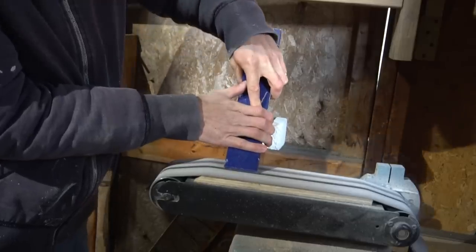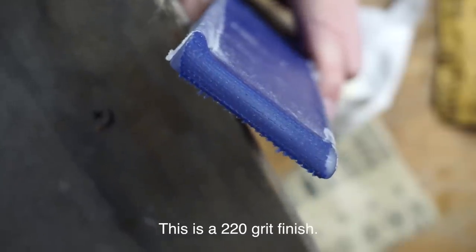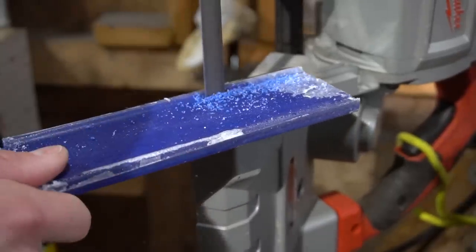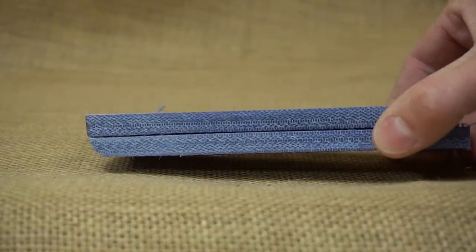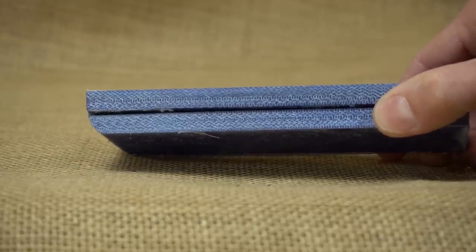After sanding down the end on the belt sander, here's what the finished edge looks like. I then went over to the bandsaw and cut down two nice little scales. They're kind of cool looking — they're not completely flat but I do think I could make these work on a knife.